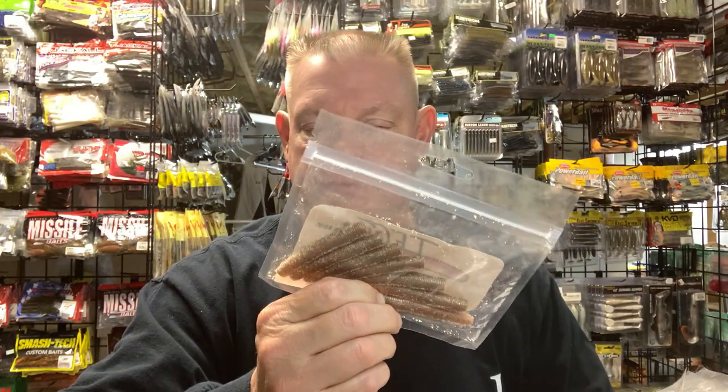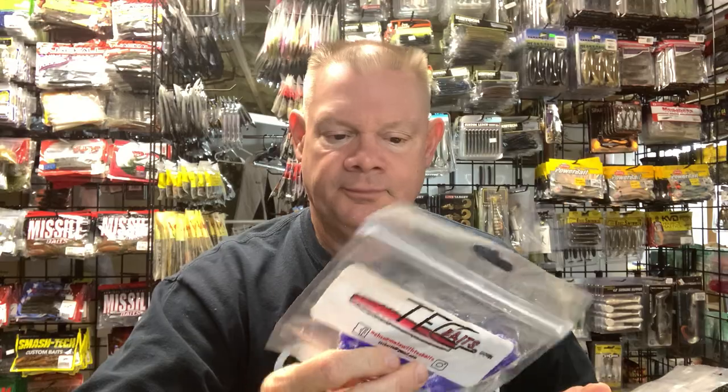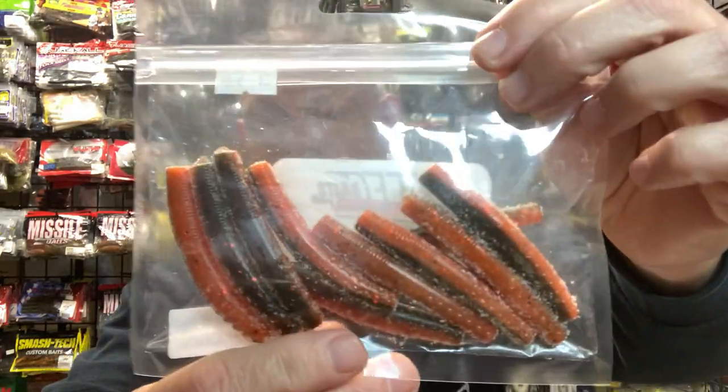Now on the table are some custom Neds and some creature-type baits. You guys all know my favorite Ned is the Tick Ned — I've done plenty of videos on it. It's a two-and-three-quarter inch bait in a crazy curl color, which I love. It's very durable, lots of colors, and it's custom. These are some of my favorite colors in the Tick Neds. Smokey the Bear is great, and I love that pink one for bed fishing. These are custom-poured Neds — when I start throwing Neds, this is usually the first one I go with, and I never really have to switch because I'm always catching fish.